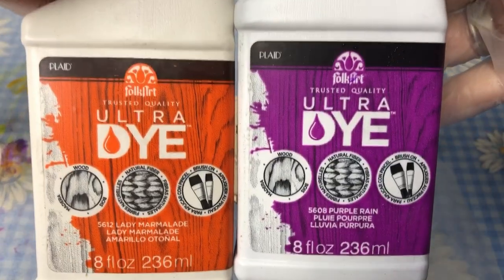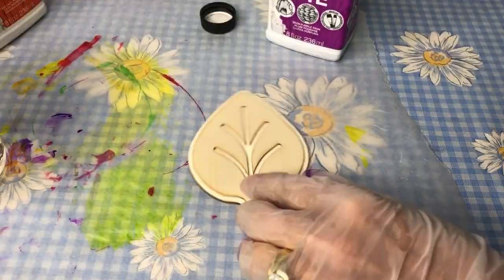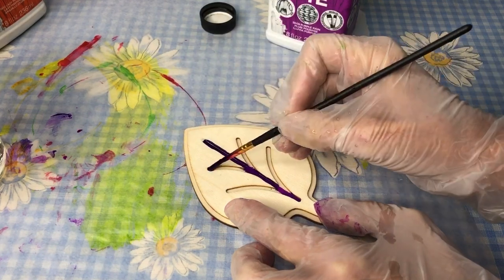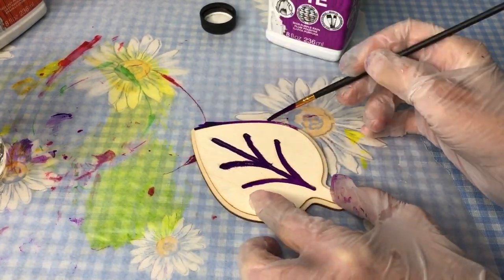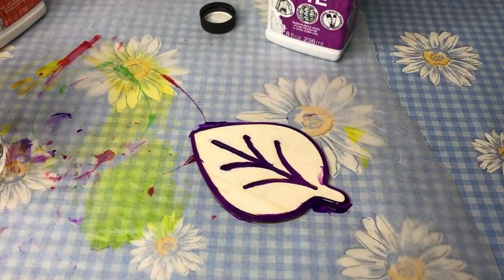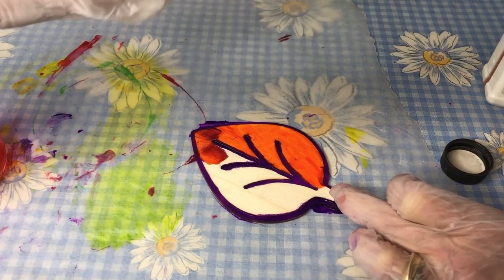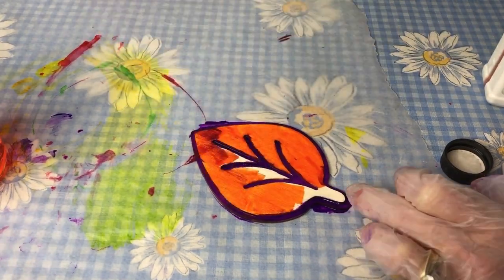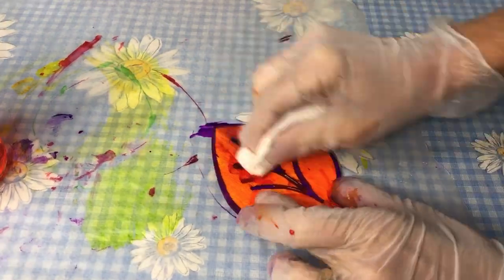For my last leaf, I did Lady Marmalade and Purple Rain. A couple of tips: once I had some extra dye on the gloves and when I touched the wood, it colored the wood, of course. So be careful when crossing colors — make sure your gloves are clean if you don't want colors to mix. Also, as you see here, I had some colors bleed, so you might want to let one dry before using another.